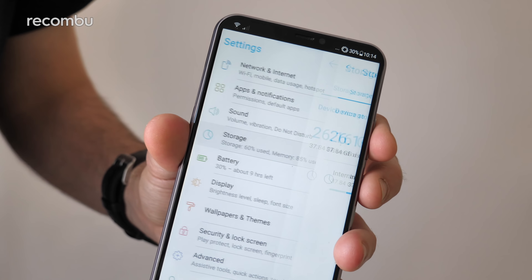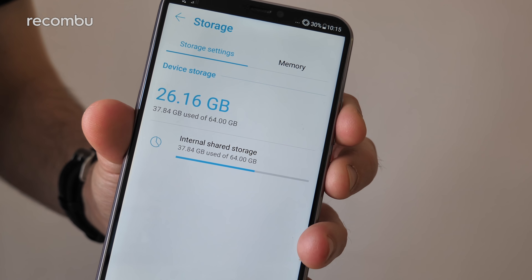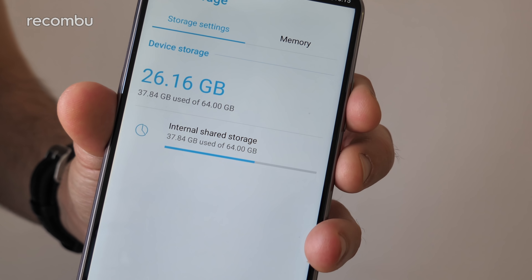If you don't have a massive data allowance, you'll want to download a lot of music and videos to carry around with you. The good news is that this bad boy comes with 64GB of storage as standard, and that can be expanded up to a rather generous 512GB via microSD. Android Oreo has been lovingly smothered with Asus's own ZenUI 5 interface, which as usual adds a whole bunch of bonus bits.